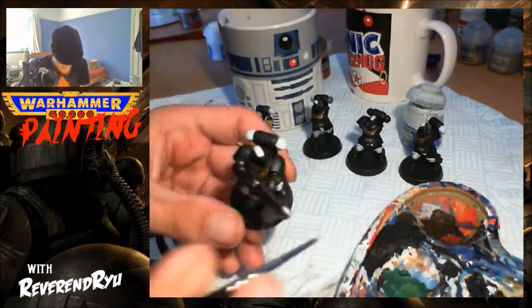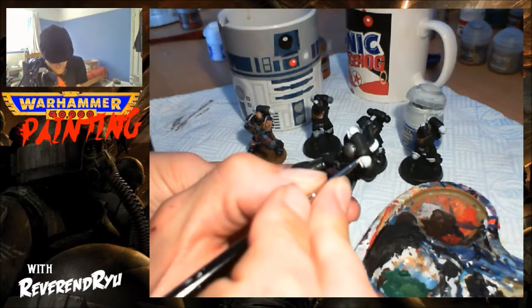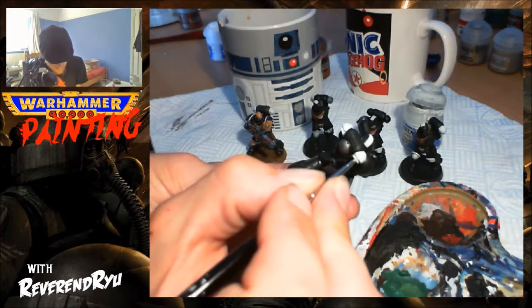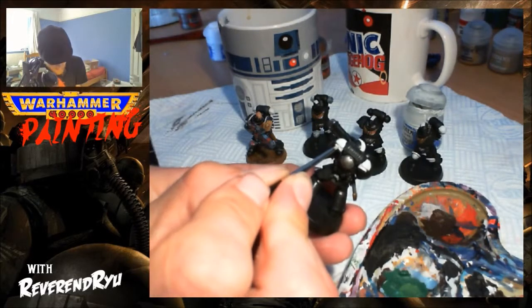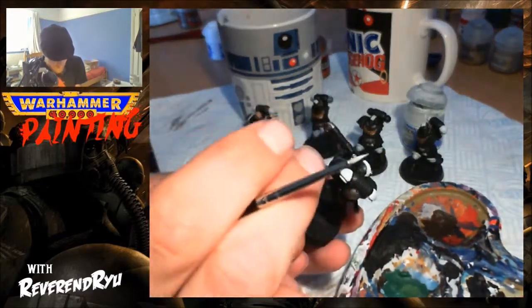And finally, for the backpack vents here, I'd recommend just going around the edges very carefully, stepping in if you need to, and just wiping off the top with your finger, or if you prefer, a little bit of tissue.